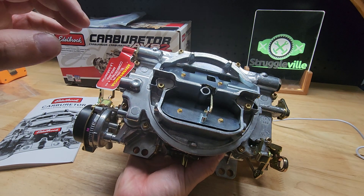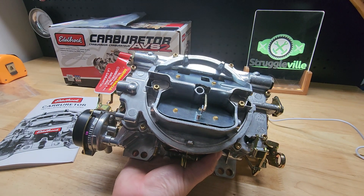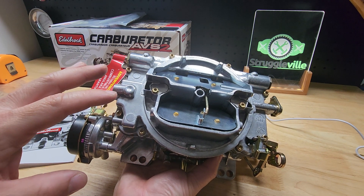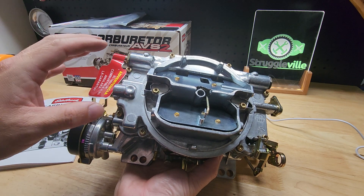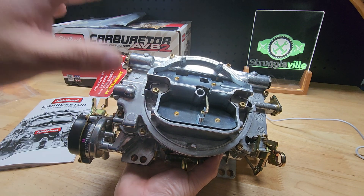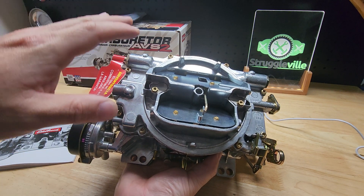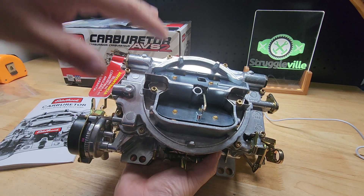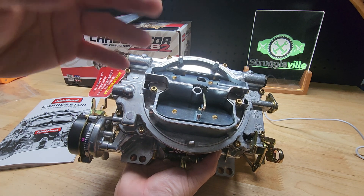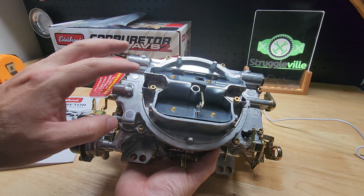Another thing that's a pretty easy change is your step-up springs and rods that are inside here. They sell kits that have various springs and rods. What you're going to do is unscrew this a little bit — not all the way — and move this door off to the side so it's still half blocking the hole, then start your engine. The springs go up and down — the vacuum of the engine will compress the springs or let them up. It may be something you have to change out depending on your engine.